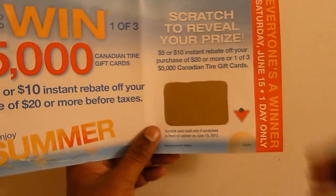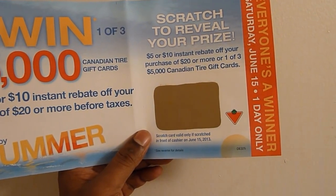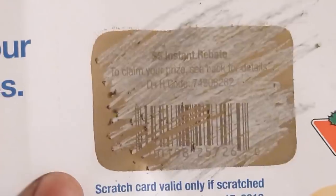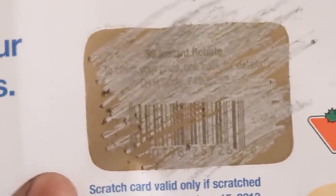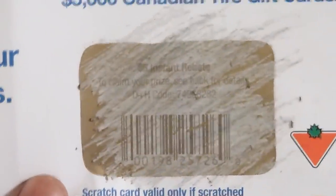Now let's see what is there inside — let me just zoom in a little. See here — it's a five dollar instant rebate, and something written after it. If you have one card you can actually guess pretty close, but you are not a hundred percent sure.